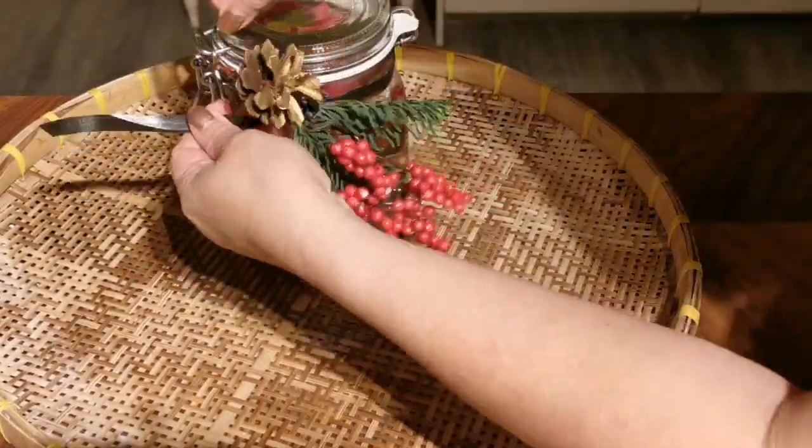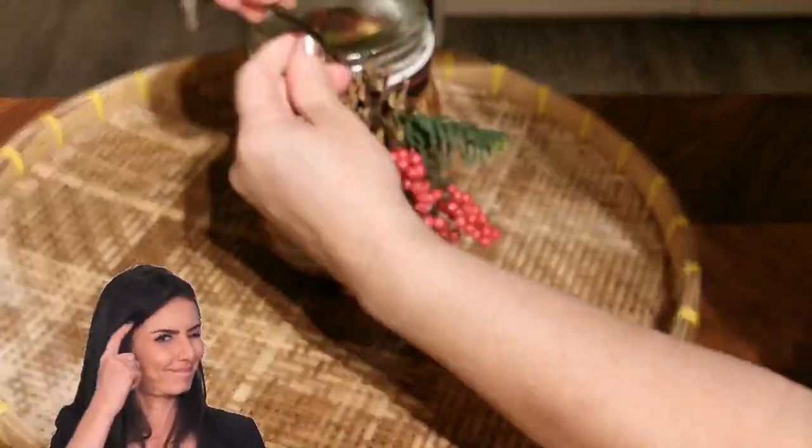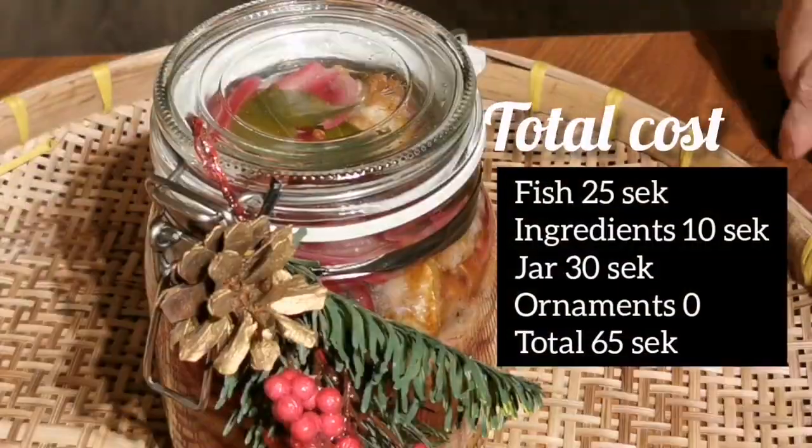So as you can see, decorating a jar need not cost a lot. Do you know the total cost of this amazing gift? Here it is.